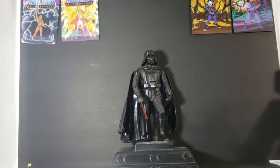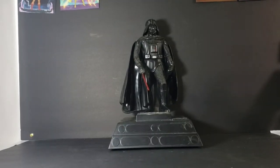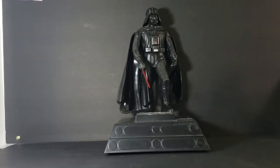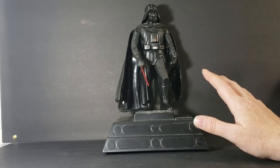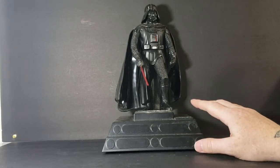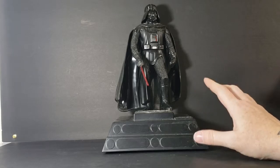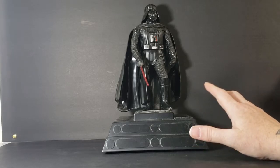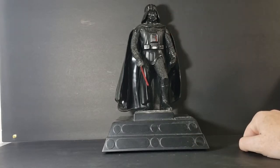Let's go ahead and zoom back in. Now, this thing is a little dusty — it's pretty old — and it is almost identical, pretty much identical to the one I had growing up. Very good likeness of Darth Vader there.